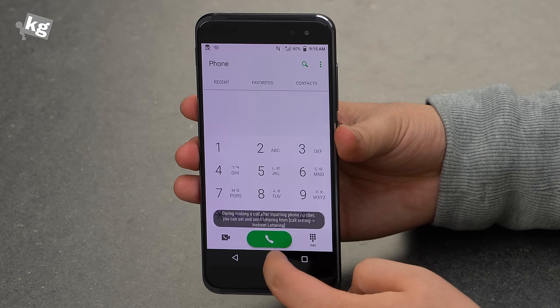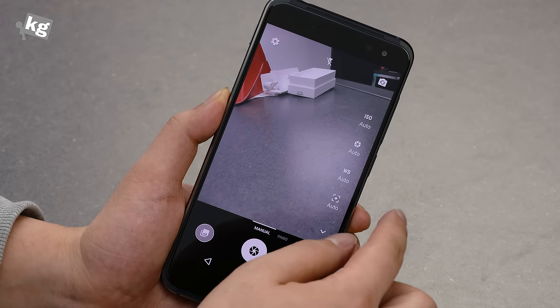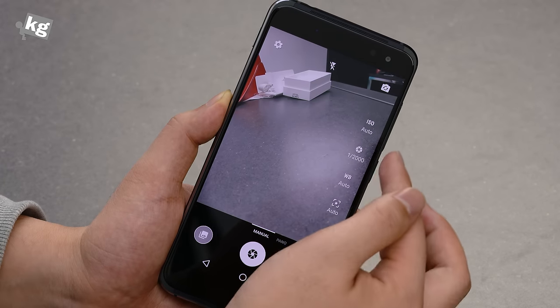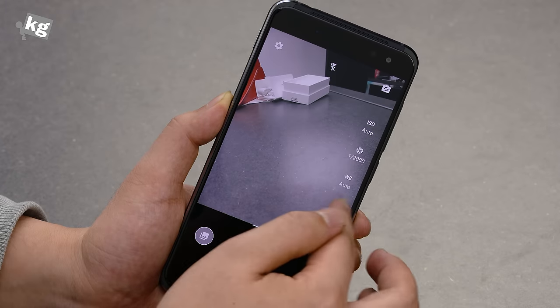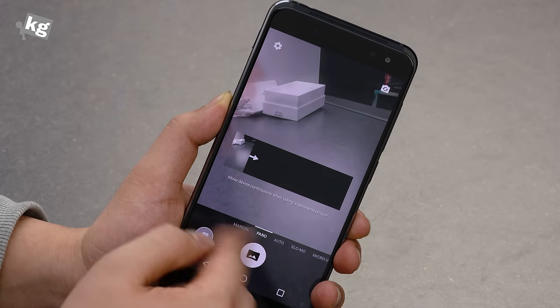Let's go through the dialer and the camera. Everything is there to make the phone work as expected. There are even manual photography options including ISO, shutter speed, white balance, and exposure measurement. You can, of course, also take photos in auto mode.